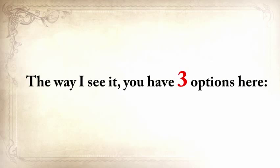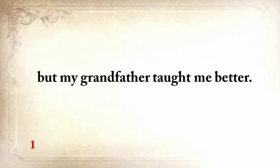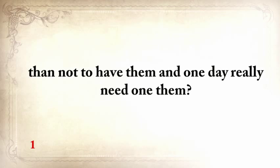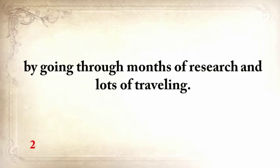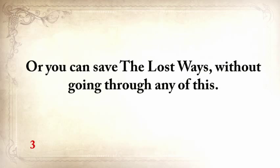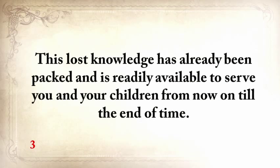The way I see it, you have three options. You can hope that things will get better and that a crisis will never strike America. But my grandfather taught me to never take anything for granted — doesn't it seem better to have these skills and never need to use them than to not have them and one day really need one? You can also start spending money and valuable time searching for guys who still know a lost thing or two, going through months of research and lots of traveling — but these expeditions will take a huge toll on your bank account. Or you could save the lost ways without going through any of this. I've already done the hard part; this lost knowledge has already been packed and is readily available to serve you and your children.